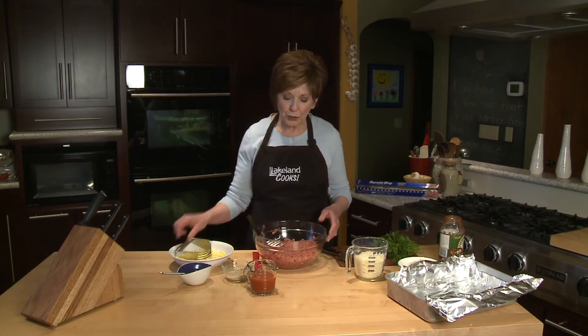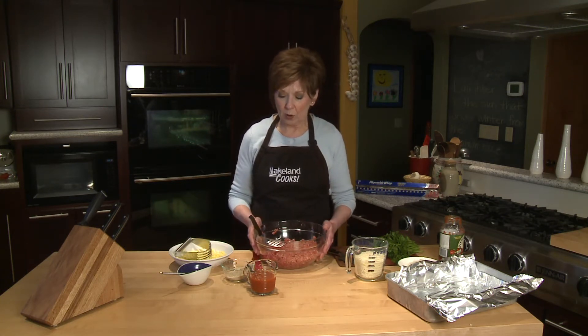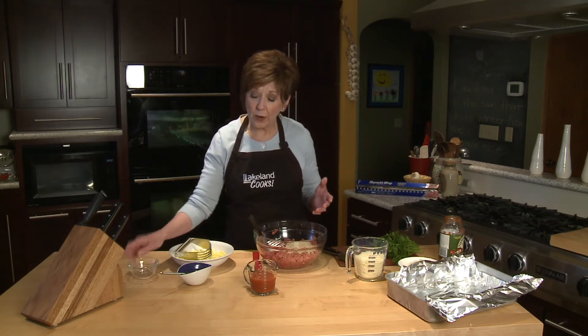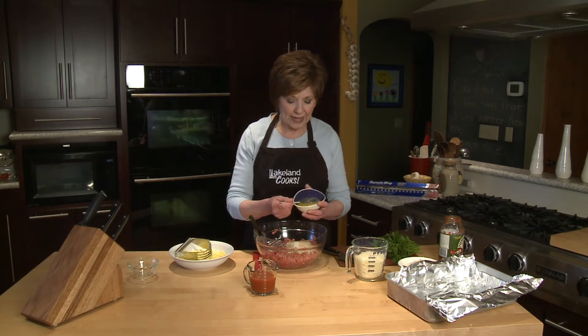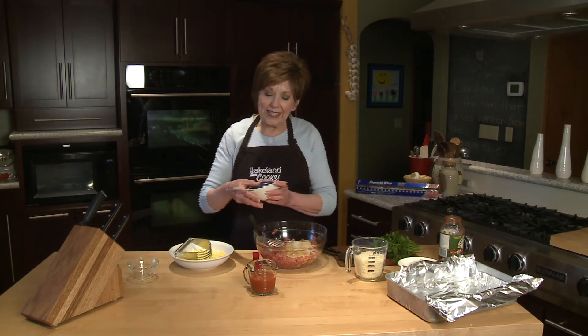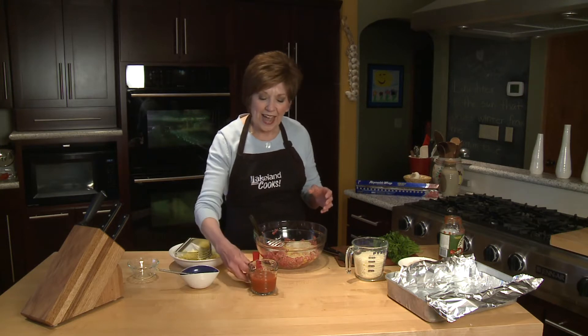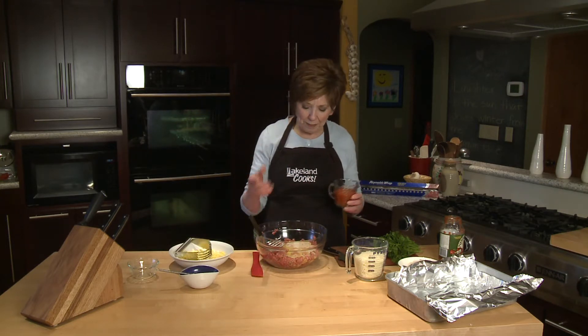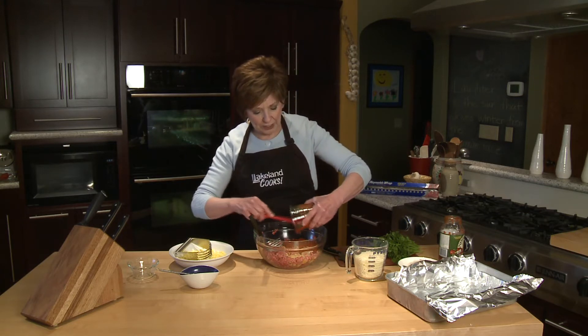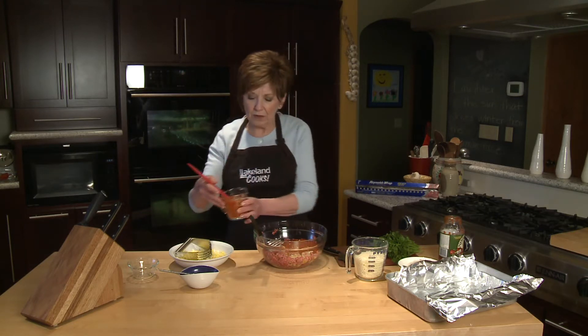I put two pounds of ground beef in my mixing bowl, and I'm going to add a quarter cup of dried breadcrumbs along with one uncooked egg that I've just beaten slightly. And to give it that Italian zing, I'm going to add half a cup of marinara sauce. Once I have that in there, I'm going to mix it all together, just like you would a regular meatloaf.